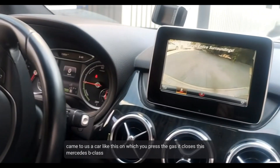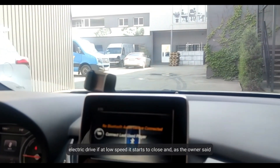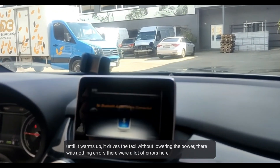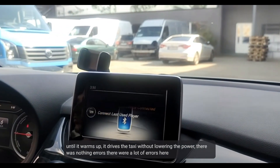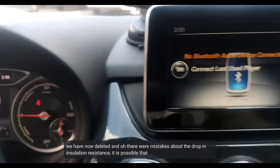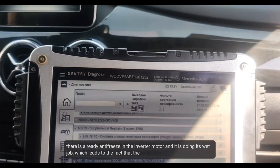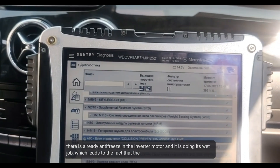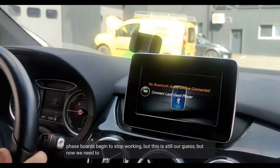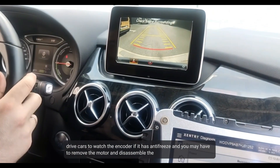This is a Mercedes B-class electric drive. When pressing the gas at low speed, it begins to close up. As the owner said, until it warms up, driving without lowering power causes errors. We removed many errors that were related to a drop in insulation resistance. It is possible that the inverter or motor already has antifreeze inside, which leads to the phase boards beginning to stop working. This is still our guess — we need to drive the car and check the encoder.